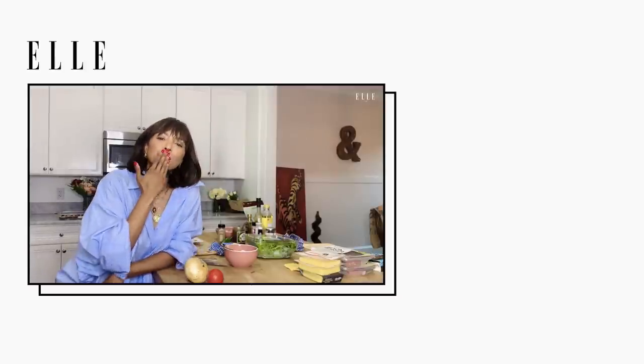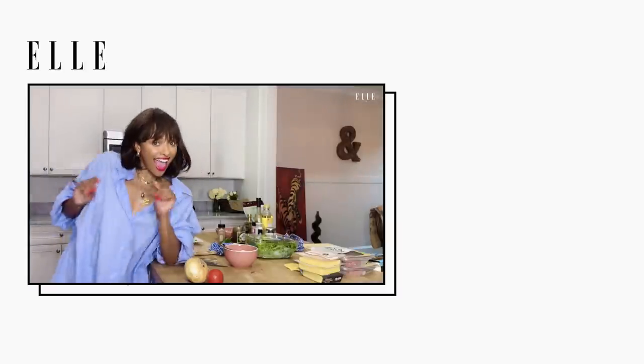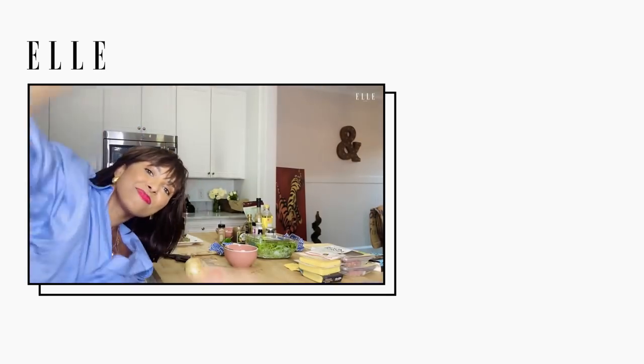Love you. Mama, I made it! Woo! I cooked. That's a wrap. Love you.